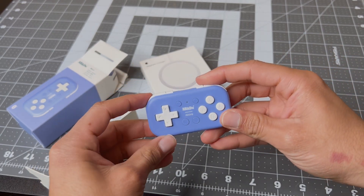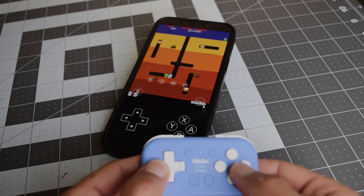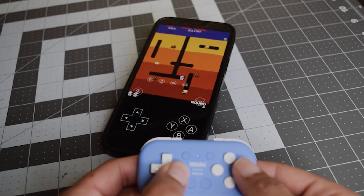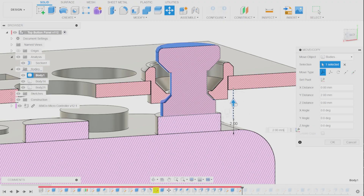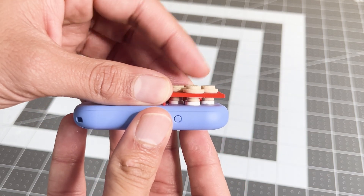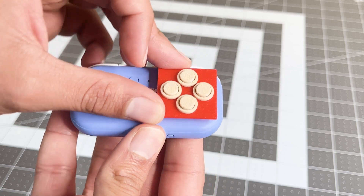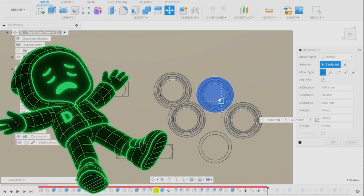Credit to 8BitDo — this micro gamepad is actually pretty sweet for only $20. We'll only need a few inputs like the D-pad and action buttons for arcade games, so I know it's going to work perfectly. I designed these hourglass-shaped buttons that print in place and fit right above the gamepad. The idea is that you press the 3D-printed button, which then presses the gamepad button below it — kind of like button-ception.